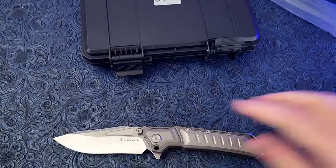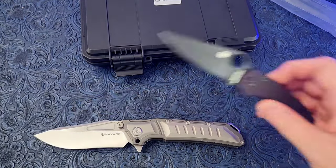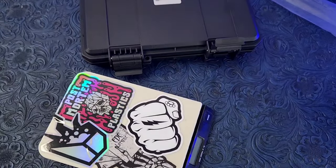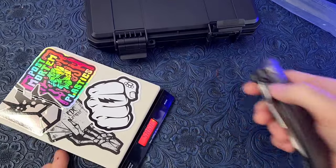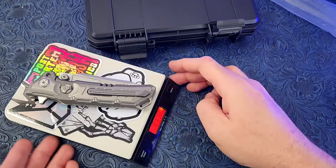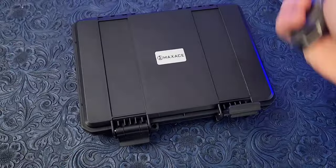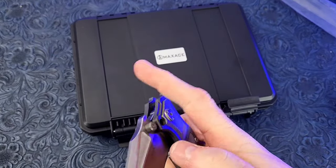Here it is compared to a Paramilitary 2 — much larger, much much larger. Man, I gotta clean my desk. 11 ounces — actually not as bad as I thought holding it. I thought we were going to be 12 or 13, so that's not too bad. Action's good.